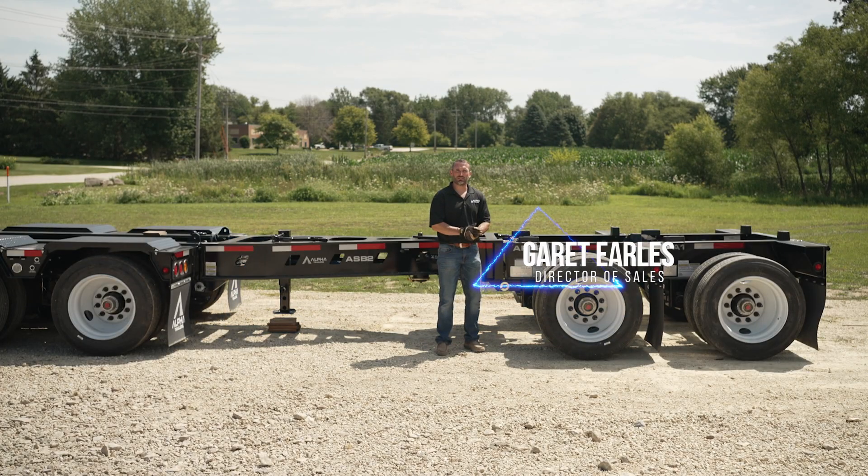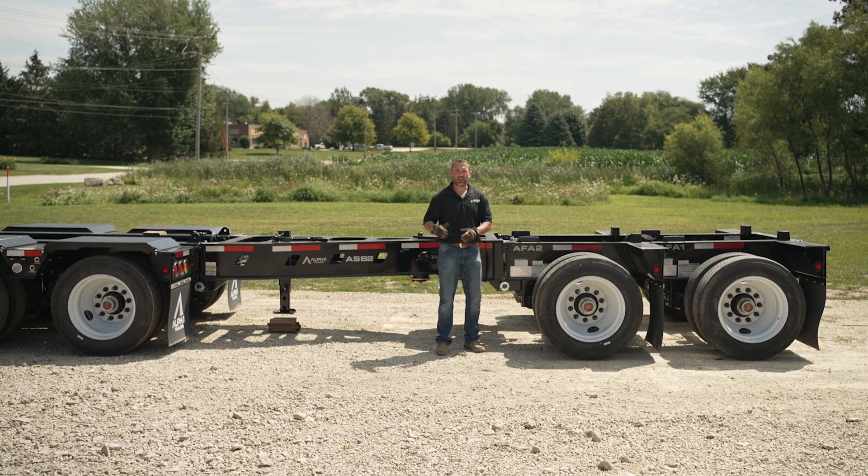Hi, my name is Garrett Earls. I'm the Director of Sales for Alpha HD Trailers. Today we're going to go over shimming multiple components rear of the trailer — spreader bars and flip axles in combination.